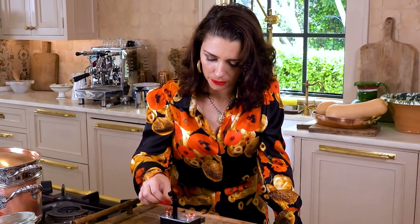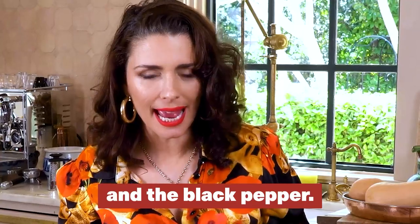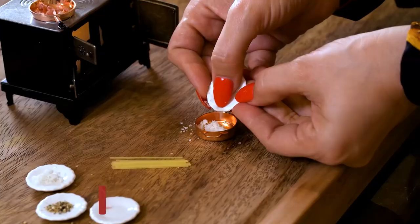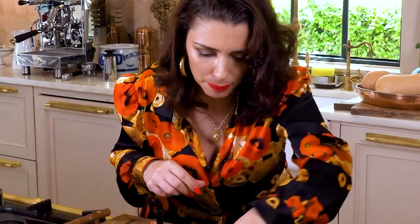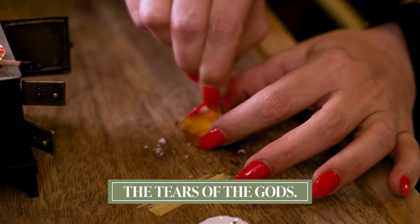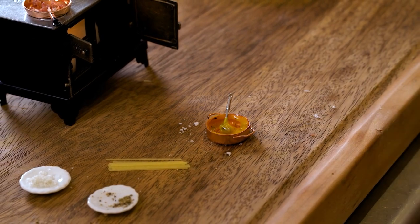While the pasta water boils and the guanciale sizzles to perfection, because we're not just making the tiniest spaghetti carbonara but the most tastiest spaghetti carbonara, I'm making the sauce with the egg yolks, the pecorino, and the black pepper. We've got a little bit of egg yolk here, and some pecorino. I'm going to mix it up with my spoon. Look at this perfect creamy carbonara — I'm going to leave the spoon right there. Look at the creaminess.